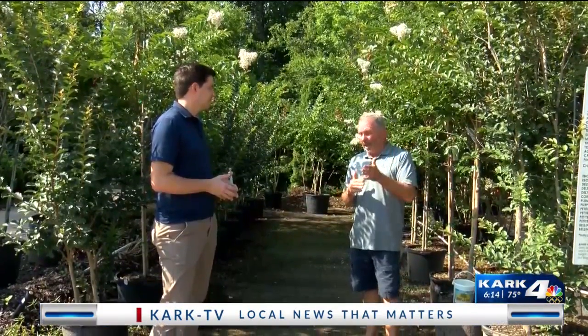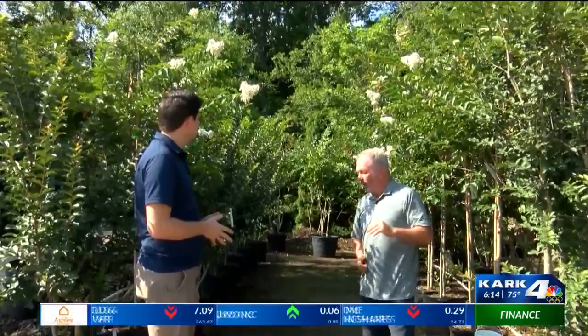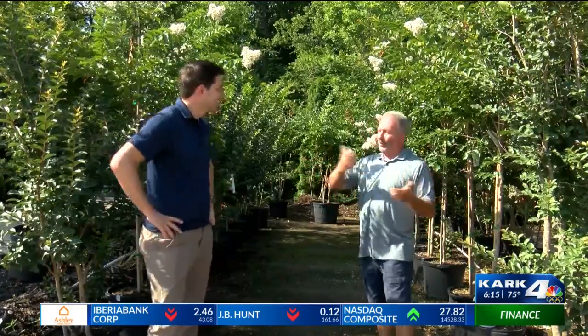If color is the most important thing to you, really late June all the way through July is the best time to come out and pick because you can actually see the colors. Right now all we have are whites blooming. But you might say I want a pink one and pick out what you think is pink, and it turns out to be salmon. So that's a big deal — it's always good to pick them out by color late in the season.